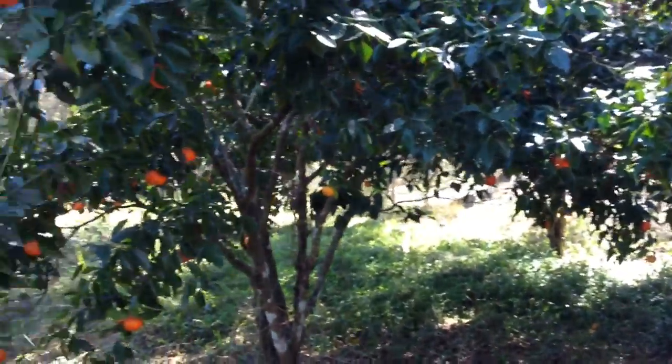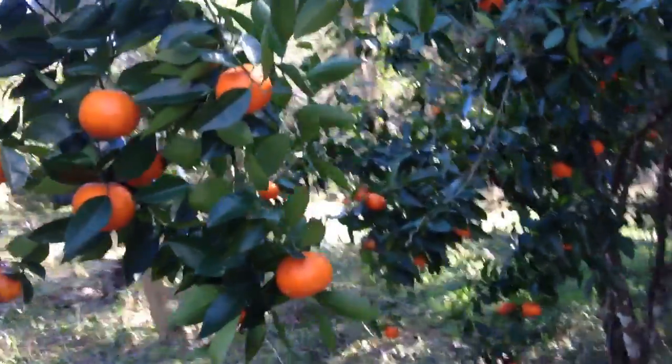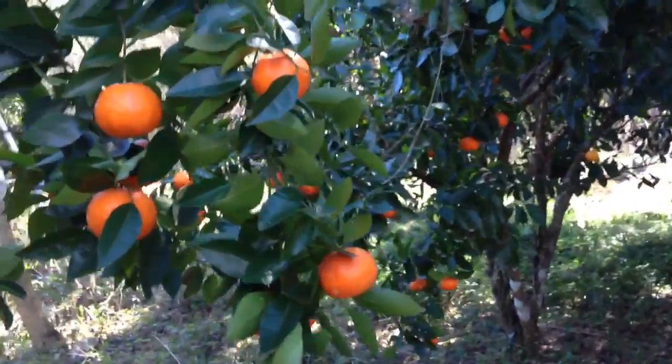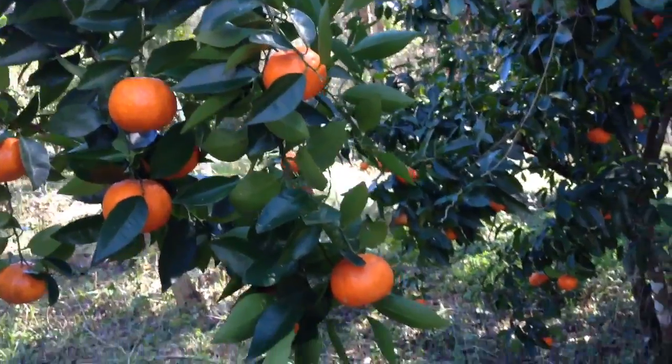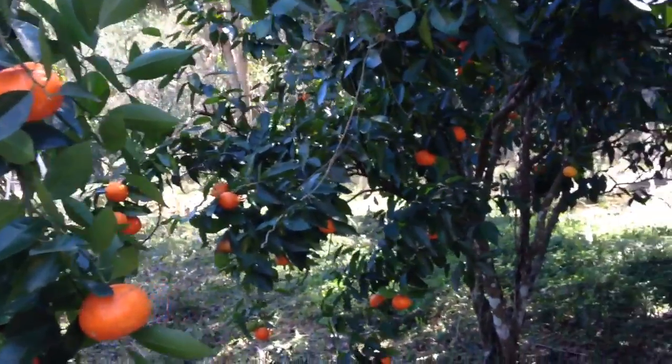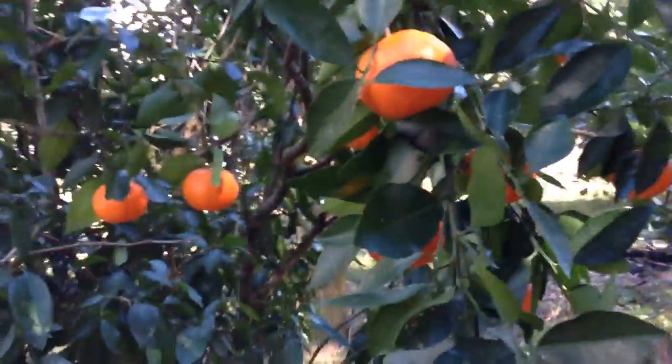The tangerine trees around them have been doing a lot better the last few years since the Enterolobium trees got big. These tangerine trees used to have kind of pale, light green leaves and hardly made any fruit. The last few years they've been sprouting out this lush dark green foliage and they're really pumping out lots of tangerines that are really sweet and delicious.